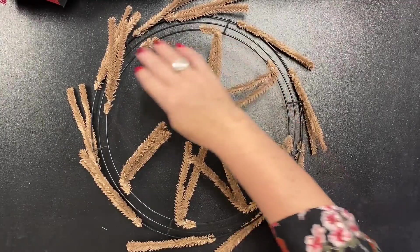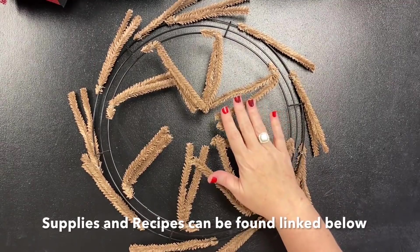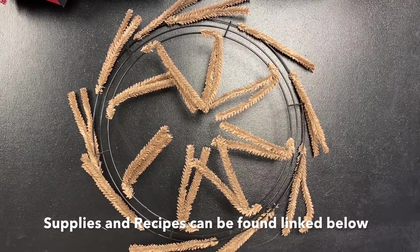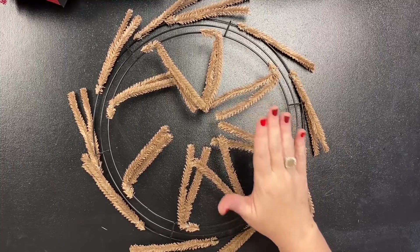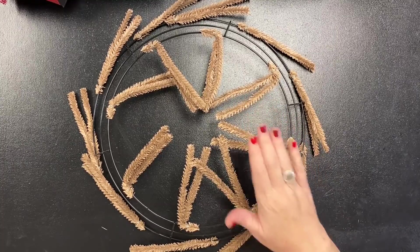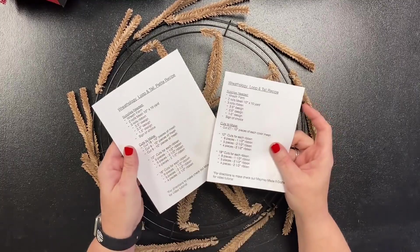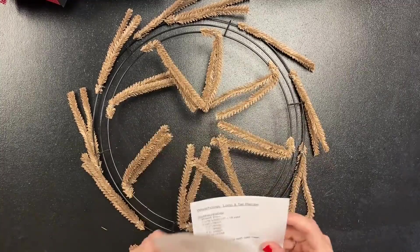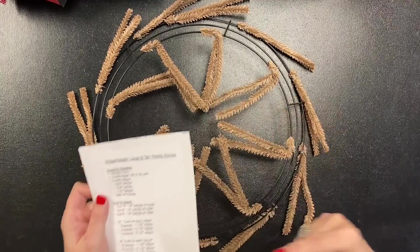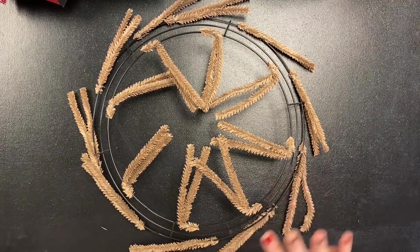Hey guys, it's Mae Mae and welcome to our first Wreathology recipe video. This recipe I'm sharing today is for our petite and our standard size loop and tail wreath. So if you purchased the supplies for that, that's what we'll be making. We have two recipes listed in the description. Today we're making the petite, but I'm going to tell you what you need to do to turn it into the standard if you want the slightly larger size.